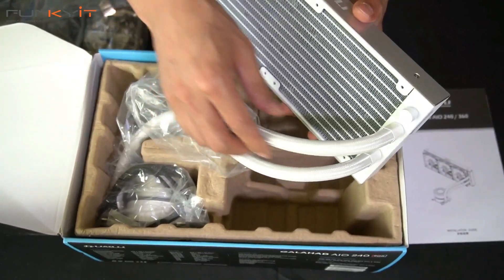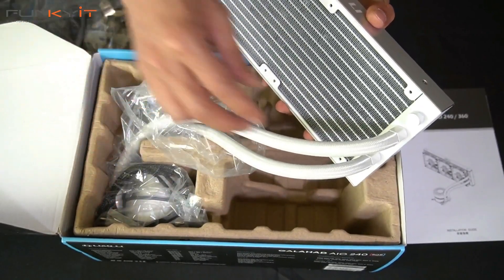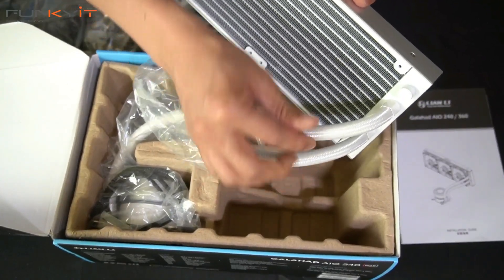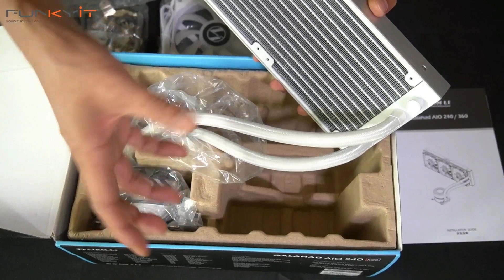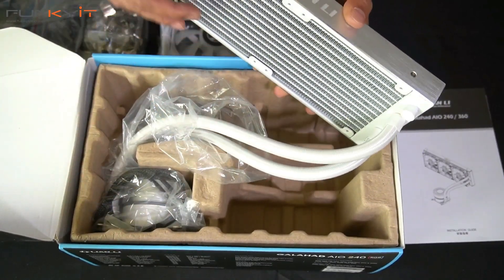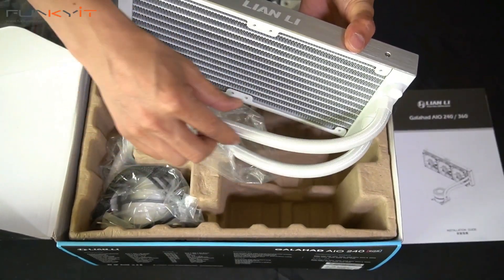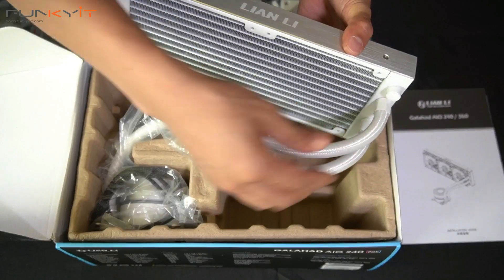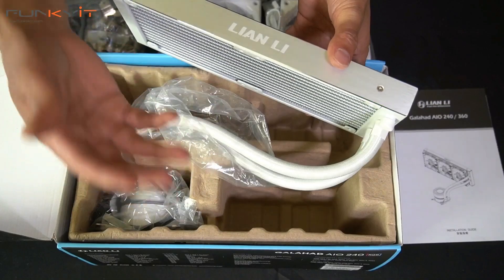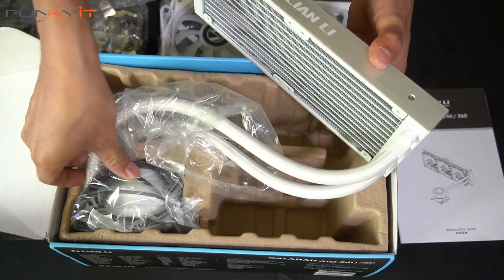Let's take a look at the sleeved braided tubing — very high quality, 40 centimeters long. This means you can actually mount the water block any way you want. Most AIO coolers have shorter braided tubing, but this one's a very long 40 centimeter, giving you full flexibility.